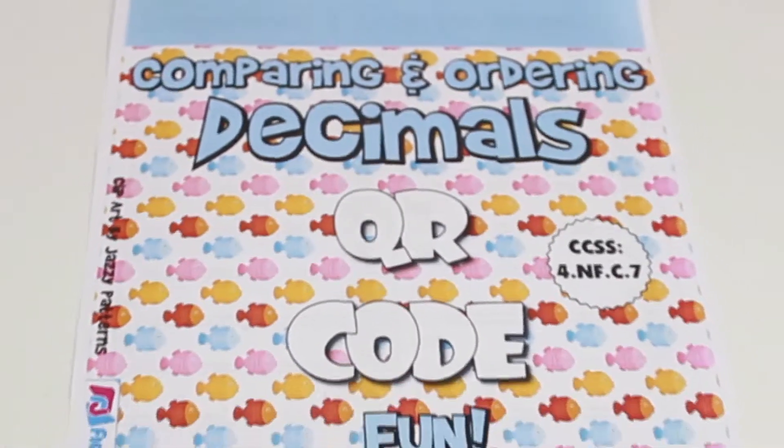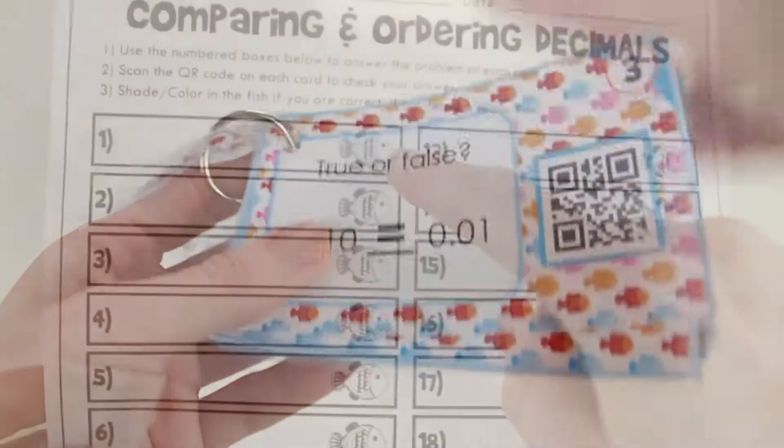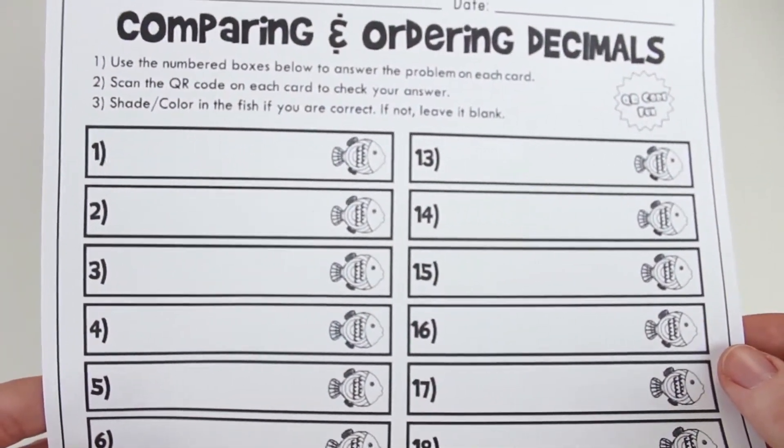And last but not least, comparing and ordering decimals. Students color in the cute little fish if they're correct.